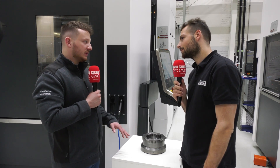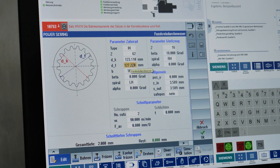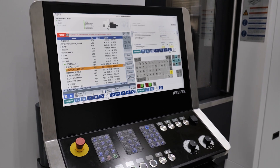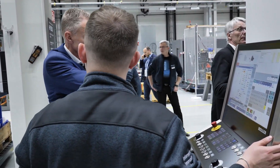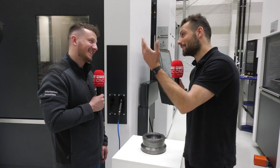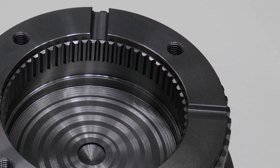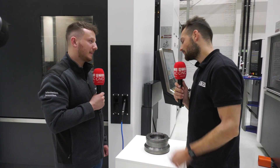How do you program these on the control — how do you set up a hobbing cycle? We developed a graphical support for every cycle, so you type in all the parameters which you can find on the drawing of the gear or on the drawing of the tool. You don't have to think much about it — you can see each parameter, easily type it in, the program writes itself and then you're ready to go. It's almost like cutting gears by numbers: you read the numbers off, put them into the cycle, and you get a beautiful spline or gear out of it.